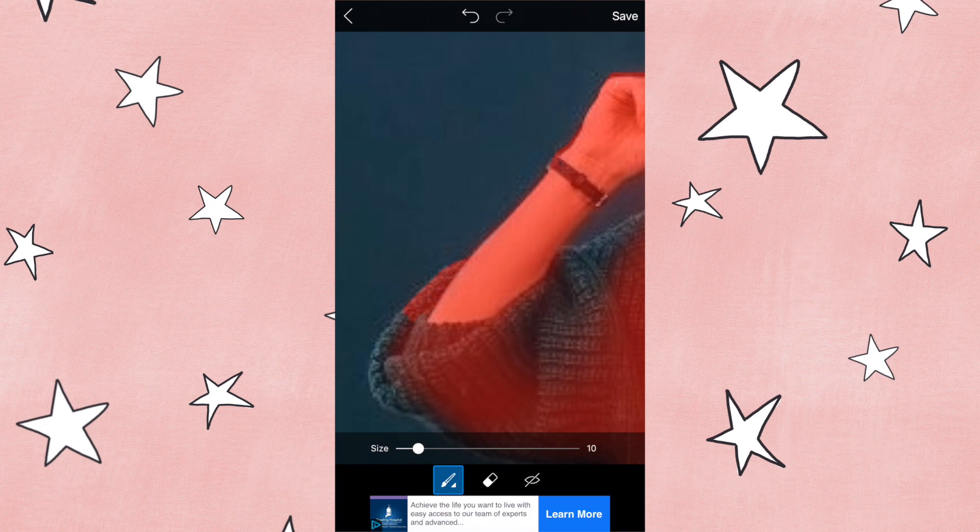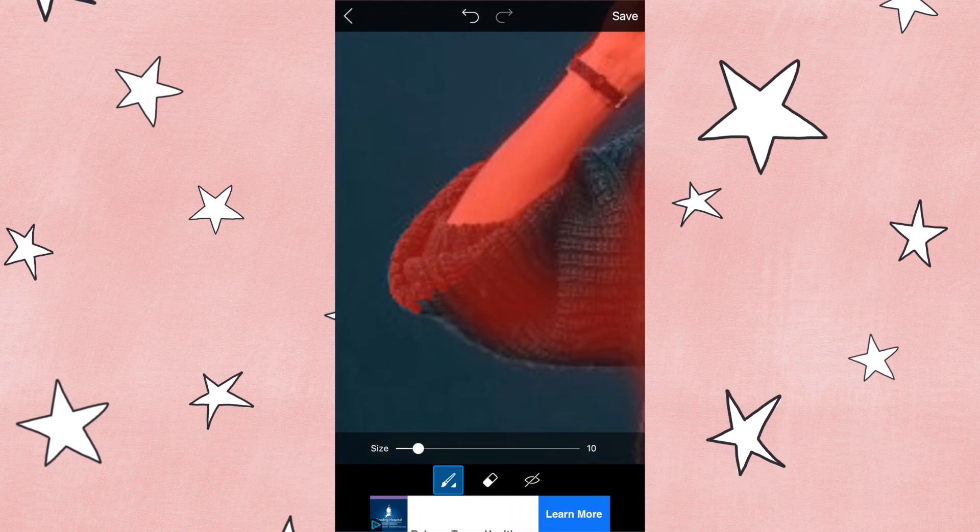You can see that it didn't actually select the kind of bell sleeve of her shirt, so I'm going in and selecting that myself just by coloring it in. Anything that's red is going to be kept and anything that's not in red is going to be deleted — just keep that in mind. Go ahead and take your time. I'll speed up this part of the clip so you're not bored, but just take your time and select all the areas.